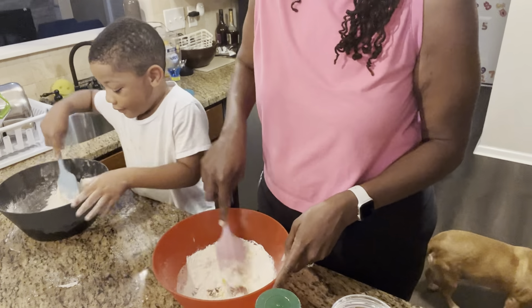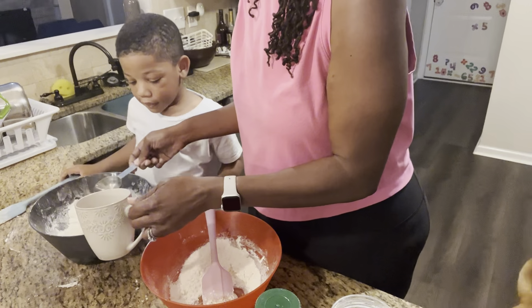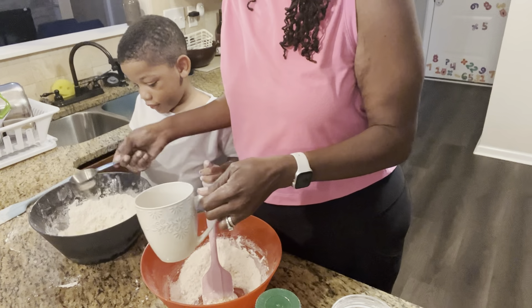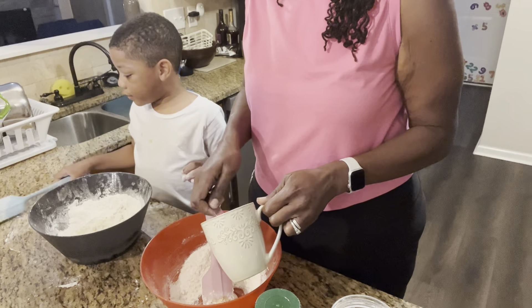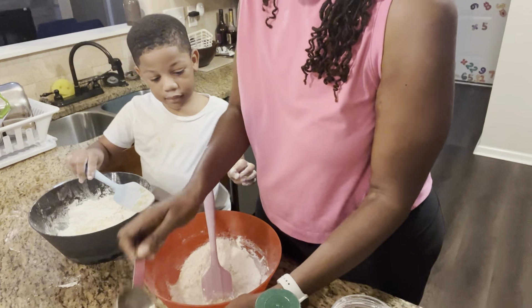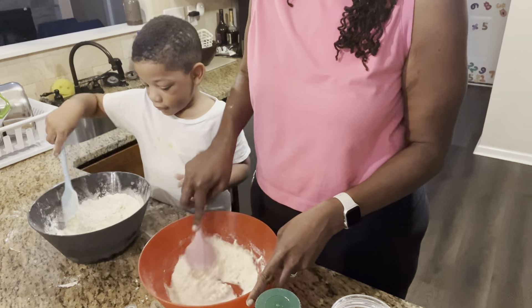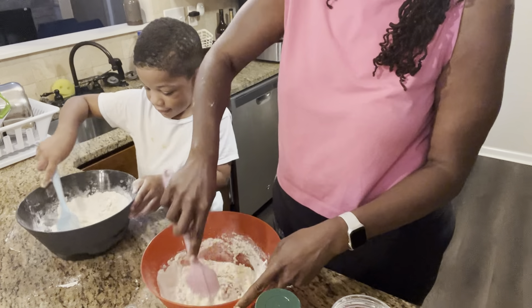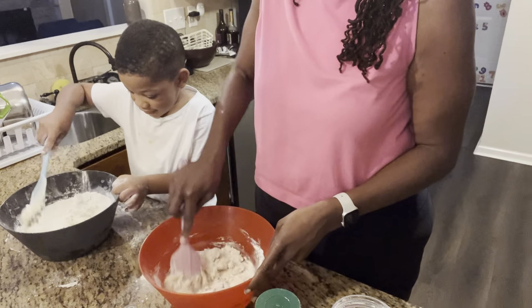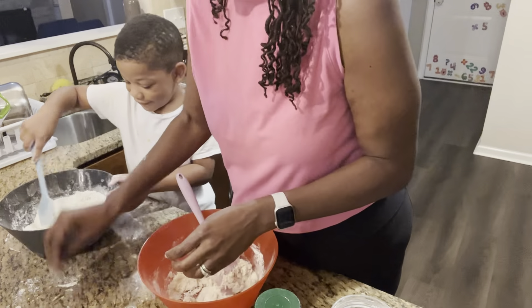So we're gonna mix it. Mix it, mix it, mix it. Our water in there. Mix it with your spoon. Use your blue spoon. Mix it, stir it. We're gonna stir, stir, stir.